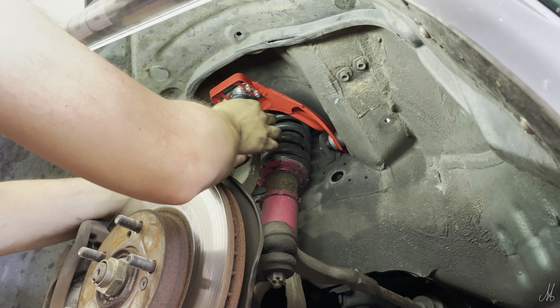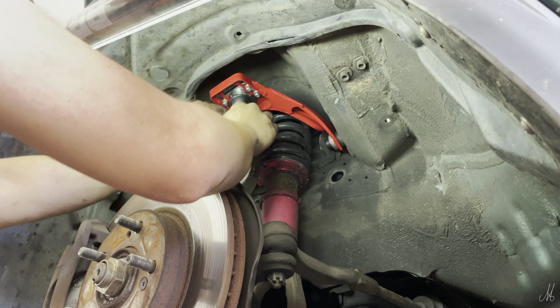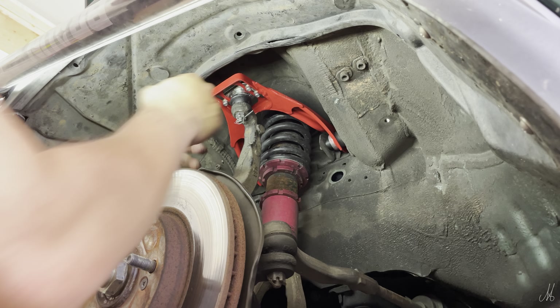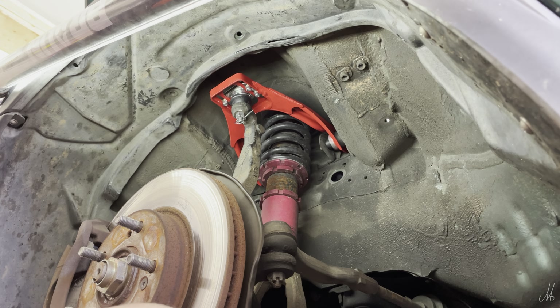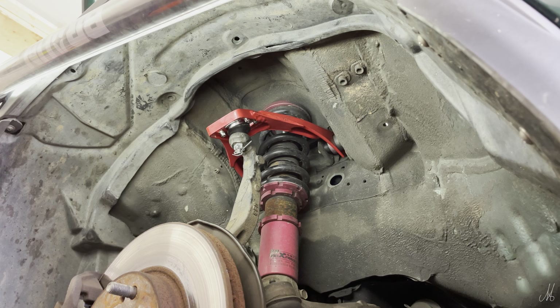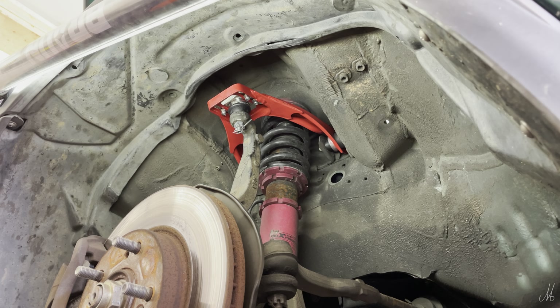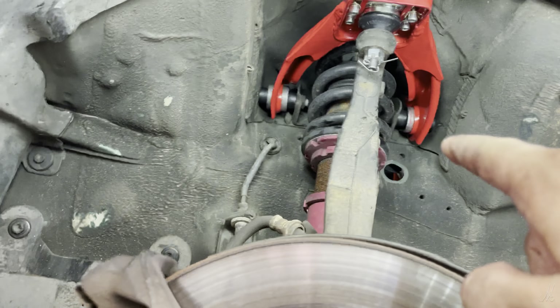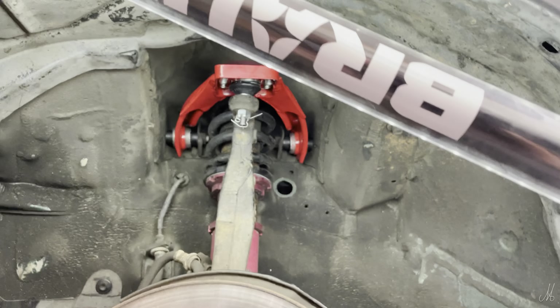Then we can put our cotter pin in, fold it like that and leave that one up like that. And basically, that is all to change these upper control arms. All the other bolts are all bolted up — those two right there, that one right there. So that's how she's going to look.